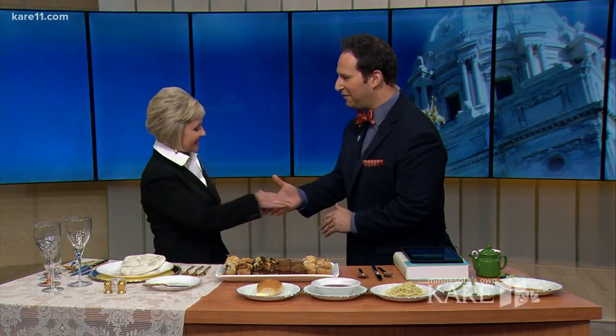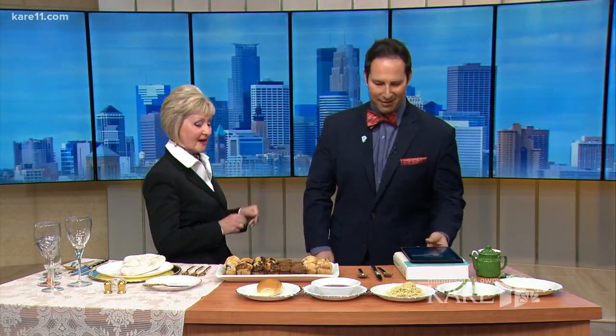Etiquette classes aren't just for children — there are some for grown-ups too, and a refresher course is not always a bad thing, especially when it comes to business meals. Julie France is etiquette coordinator at the St. Paul Hotel. At the St. Paul Hotel, we're trying to do our little piece in reviving civility in the community by not only having tea, but also the etiquette classes.